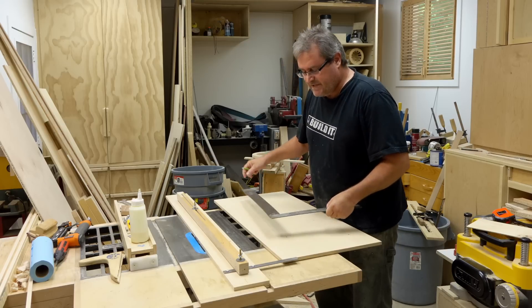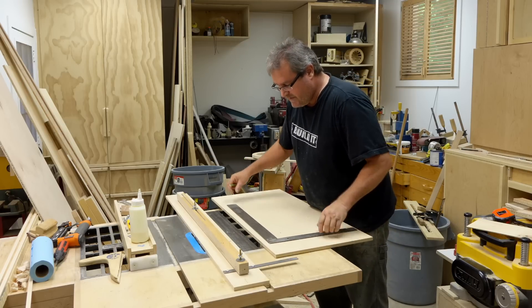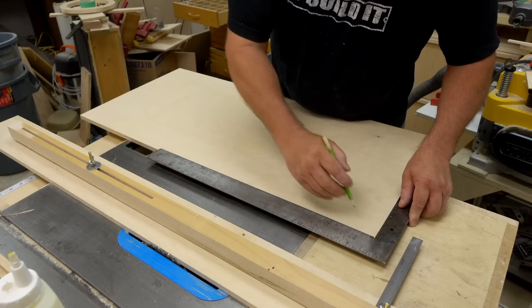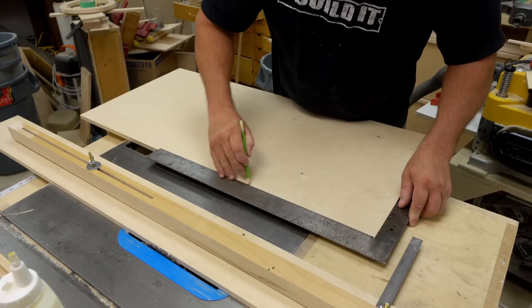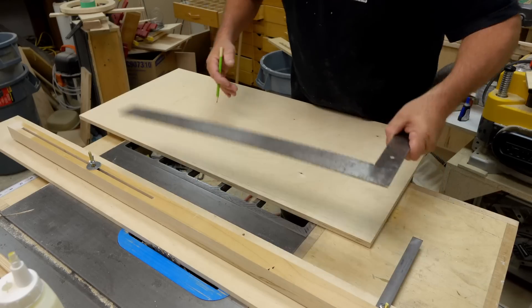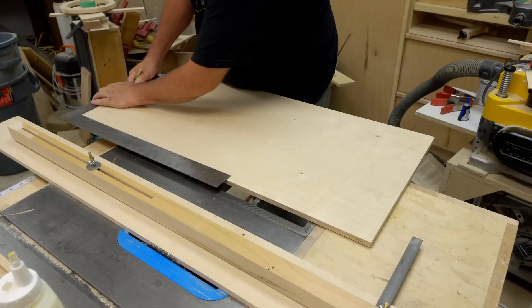This panel is 36 inches wide. What I'm going to do is take my square and square off one side and make a mark to the middle. Then I'm going to square off the other side, lining up the square right at that middle point. That'll give me marks on both ends that I can line up with my jig.